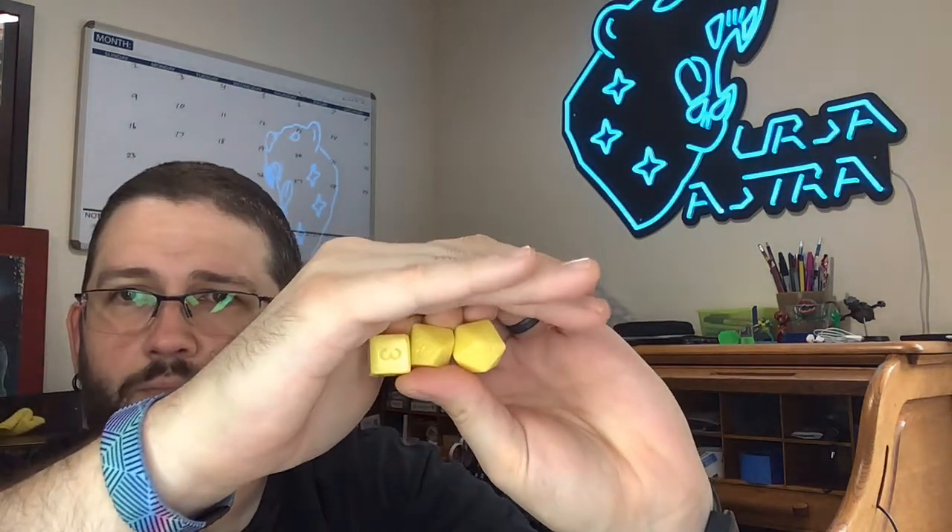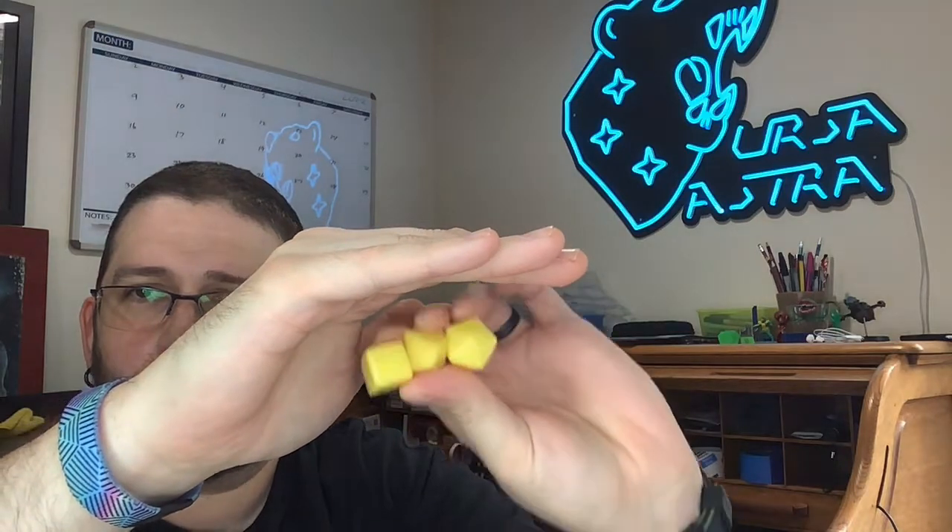Speaking of candy dice — JN actually bought my set of lemon drop dice before I had a chance to take them down. So I recast them; I just have to knock the shine off so they look like powdered sugar, then ink them in blue and they'll be ready for the raffle. The other dice I have are caramel apple — green with bronze — and strawberry hard candy, which is see-through red with white ink.